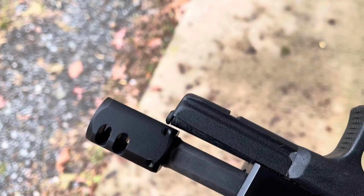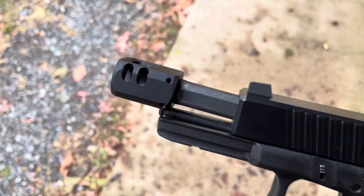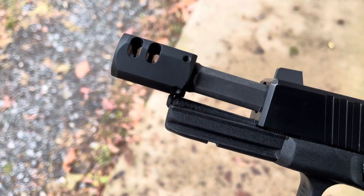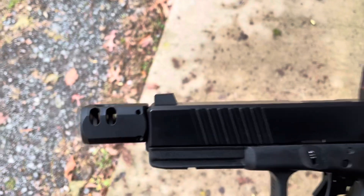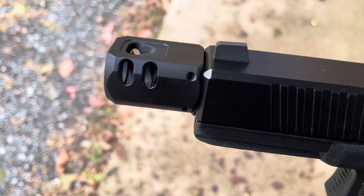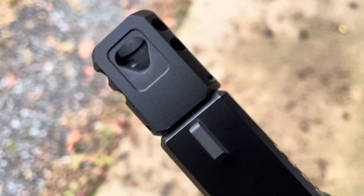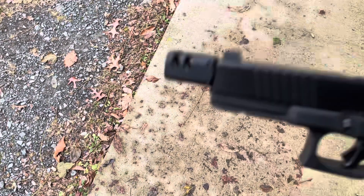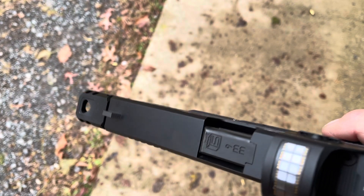This screws on — I already had a threaded barrel by Salient Arms. I used a rubber bushing rather than the included crush washer, because the crush washer would force the comp further away from the muzzle. The fit is very tight but there is a small gap — about a paper's thickness — so the barrel isn't beating against it and locking up.